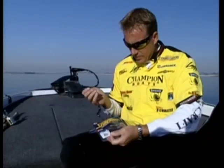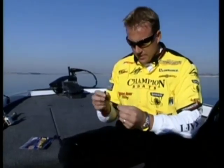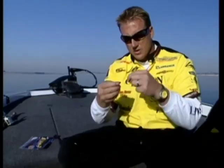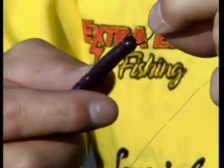Whatever type of plastic you're going to use - I'm just going to use this bait here, this new Terminator Snapback for example. When we're nose hooking, all you're going to do is take the worm and the hook and just go right through the nose of the worm, just like so.